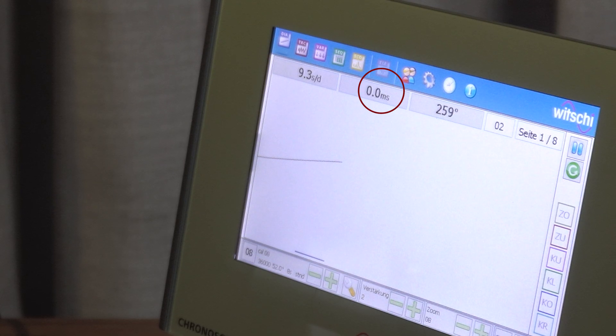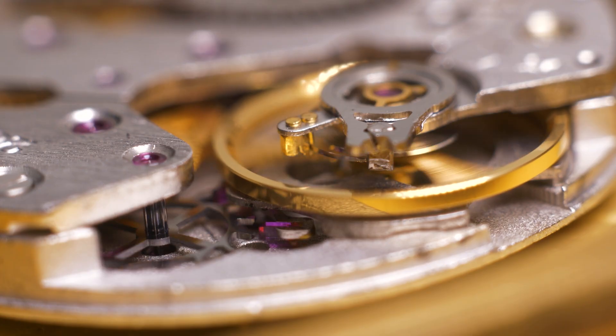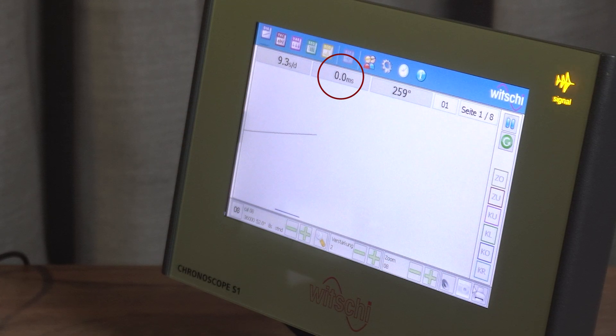Besides amplitude and energy delivery, we also want to look at how evenly the watch runs, which is measured as the so-called beat error — another key metric that together with the other two forms the holy trinity of watch measurements. The beat error tells us how balanced the movement is and shows how evenly the escapement ticks back and forth. Ideally each tick should take the same amount of time, measured in milliseconds, and if the ticks are perfectly even it would display 0.0 milliseconds.